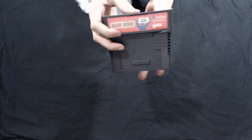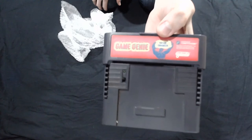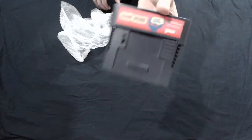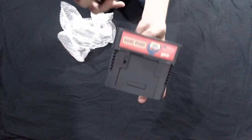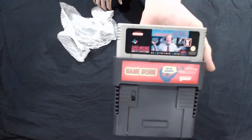It's the Game Genie for the SNES. Well, now you're seeing it in another video. So we can take our goddamn football and we can Game Genie that shit up.